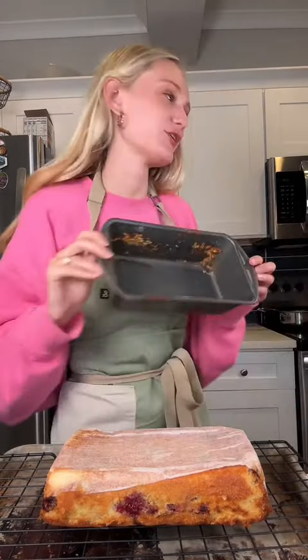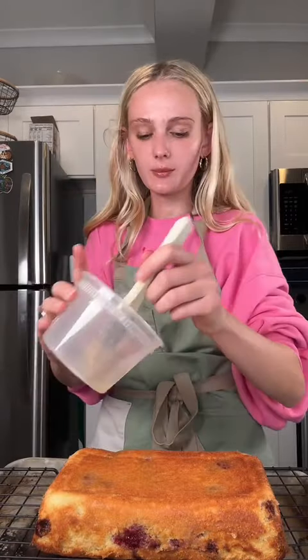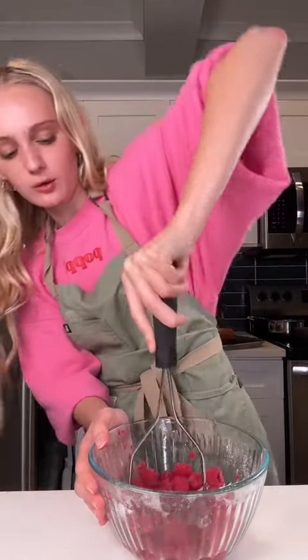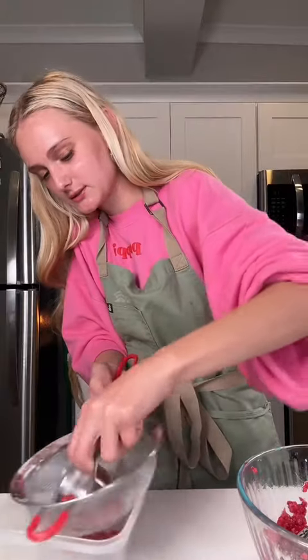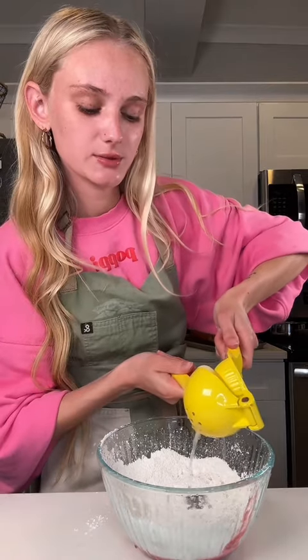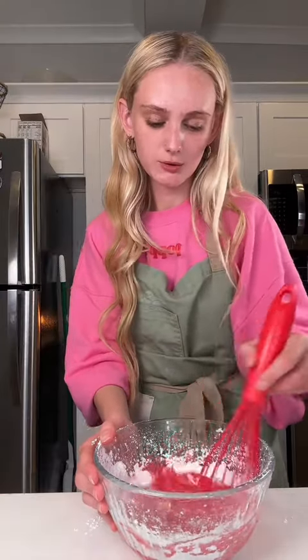It didn't fall apart this time. Now I'm gonna take the syrup and brush it on. Let it cool completely. Now I'm making the icing — a raspberry lemon icing. I'm gonna smash the raspberries all the way and strain out all the juices. Then a cup of powdered sugar, a little bit of vanilla, and some lemon juice. I might need more powdered sugar.